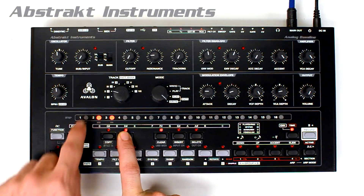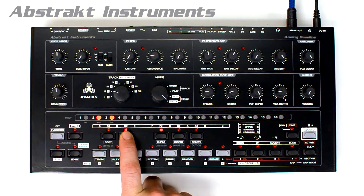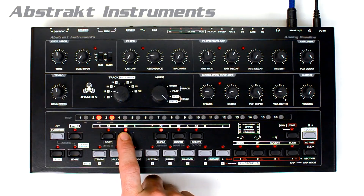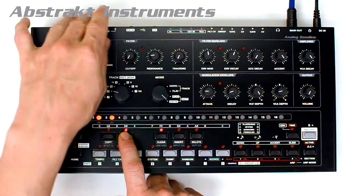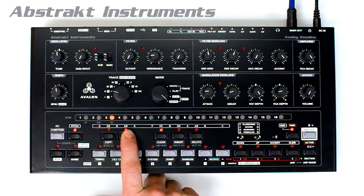For sync output, DIN sync is always enabled. MIDI sync allows you to turn it on or off. You can have the unit output DIN sync and MIDI sync simultaneously, or output only DIN sync by deselecting MIDI sync.